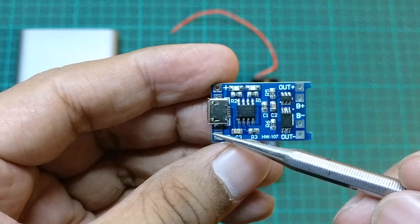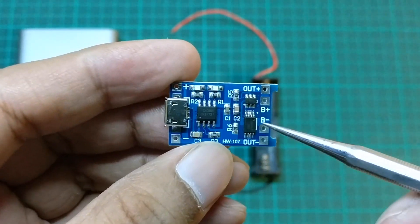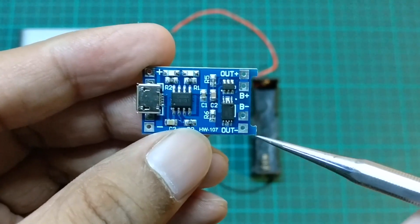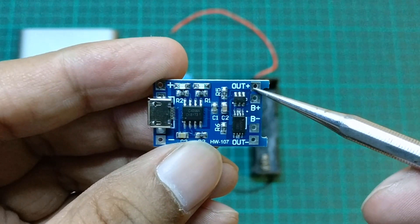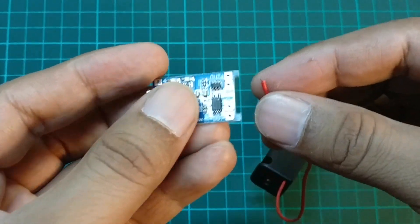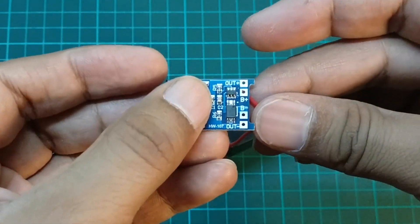You can use the micro USB port to provide 5 volts input, or use the two input terminals to provide 5 volts directly. The battery is connected to B positive and B negative pins of the board. To prevent the battery from low voltage, output is taken from the out positive and out negative terminals. I will solder the positive and negative wires of the battery holder to the B positive and B negative terminals.